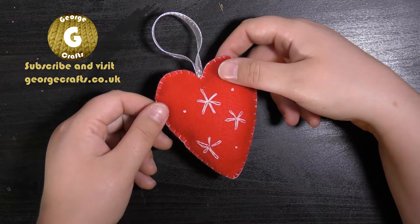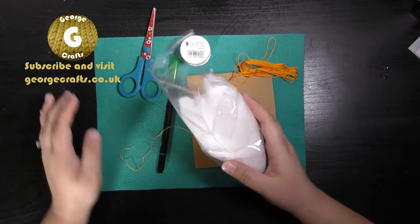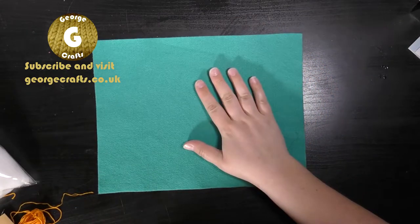And if I can make it, so can you. For this project you're going to need some stuffing, some embroidery thread, a needle, a piece of paper, some ribbon, a felt tip pen, scissors, and some colored felt.